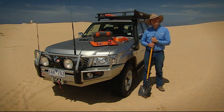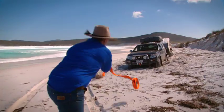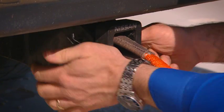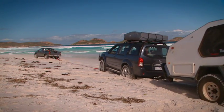But there's some other gear that comes in pretty handy as well. The snatch strap. We've used them many times before and they're like a giant tow rope or a big rubber band, and they help pop your four-wheel drive out of its bog.